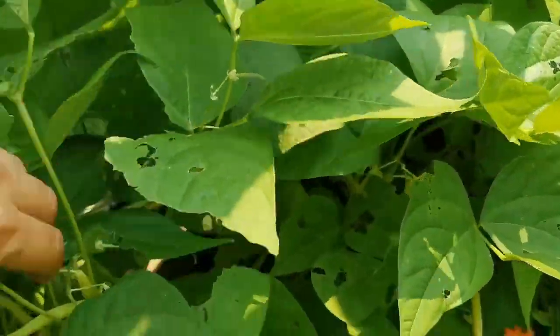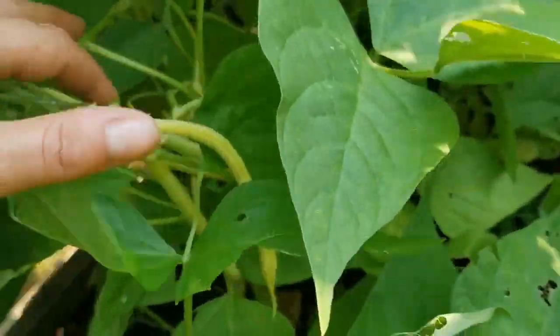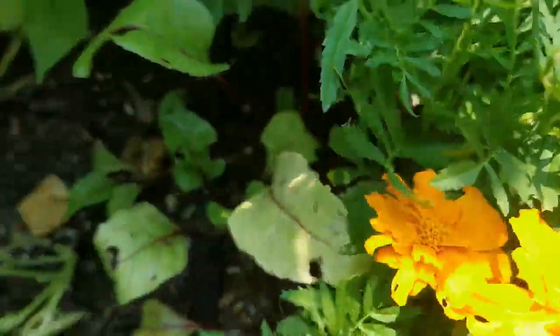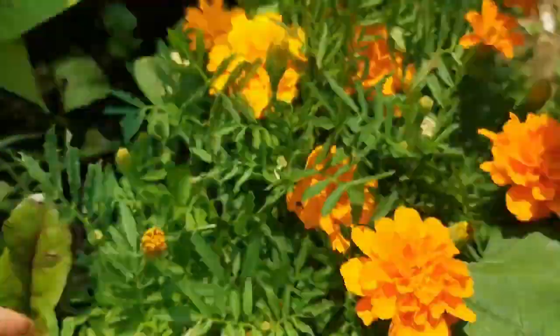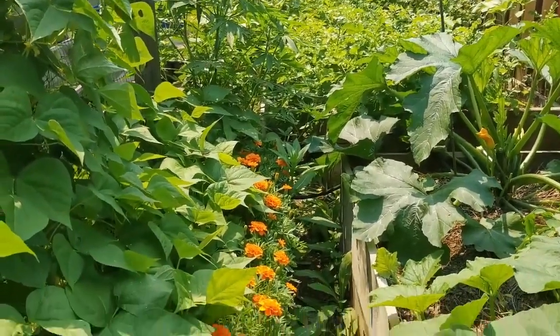In here we have beans — you can see we've got bean production happening here. I could probably do a little bit of a harvest today. I've already had a few yesterday, so the bean production is going awesome. However, in here I put beets. I've pushed back the beans but they still just keep growing and growing, so I don't think my beets are going to do all that great. Especially since I started marigolds from seed and they've just taken over. It looks awesome but it's a bit of a tight squeeze.